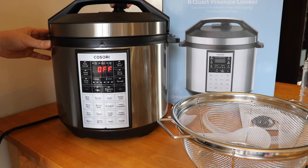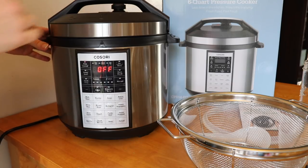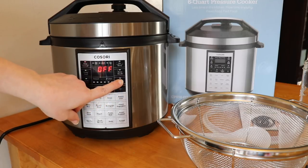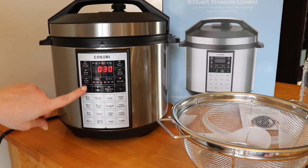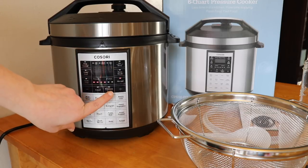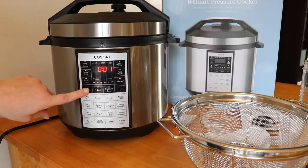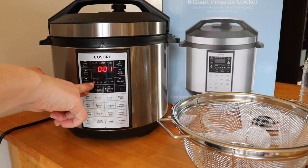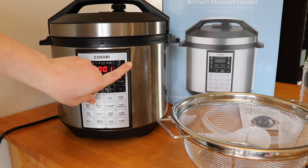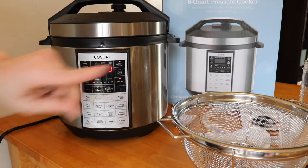Make sure that is on sealing or locked. Since I want to do the lowest pressure setting, I need to do manual and adjust the cook time down to one minute. Then I want to adjust the pressure level down — press the minus button to get just the one light on there, so I know it's on level one for pressure, one minute. Now I'm going to hit on and see what happens.